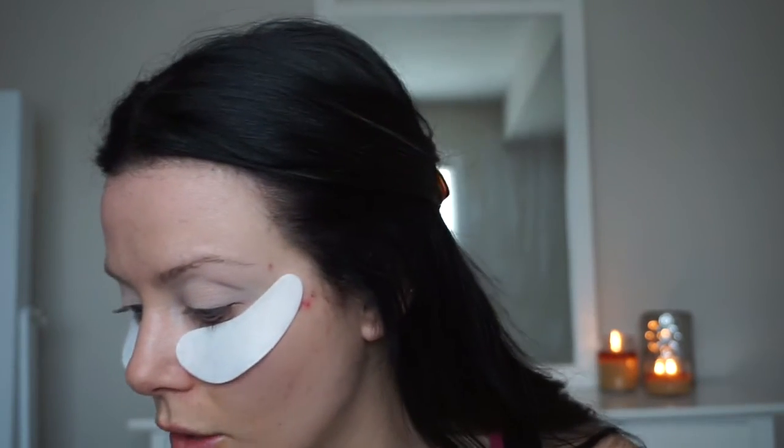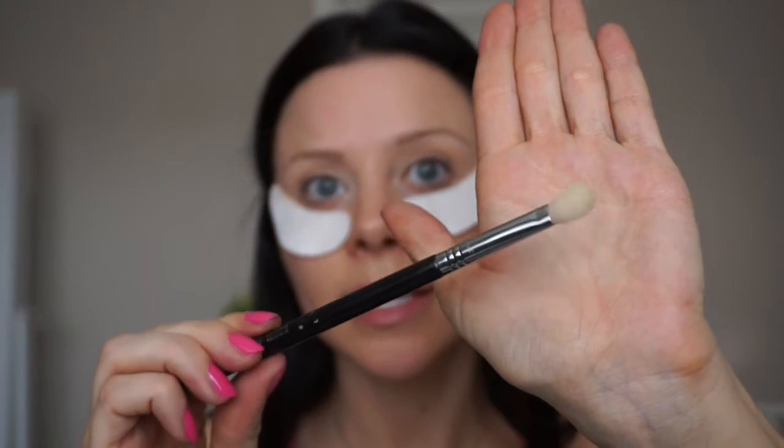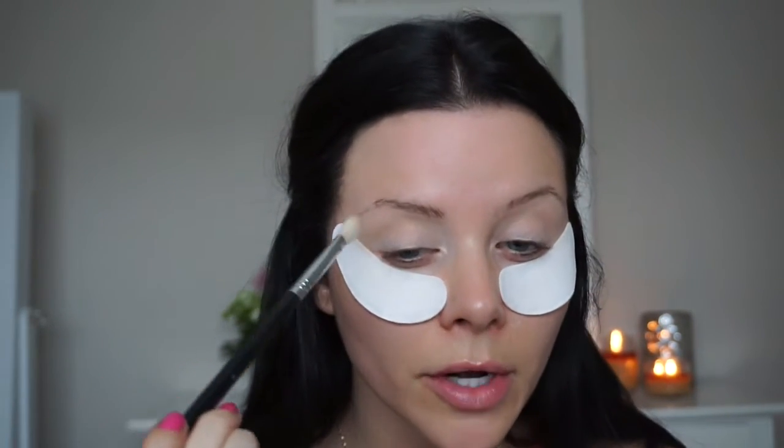I'm going to go in with To a Tee — it's a really beautiful transition shade that I've been loving — and just really focus on putting that into the crease and blending it out really well. Make sure you're holding the brush at the end when blending anything out. Now I want to build that crease so I'm going in with my Sigma E25 blending brush, which is quite a bit smaller and more dense, not putting too much product on the brush.